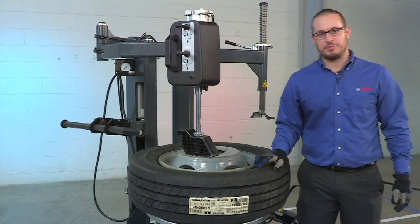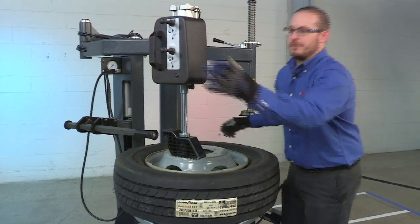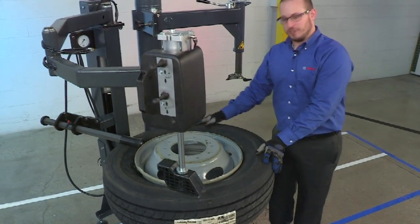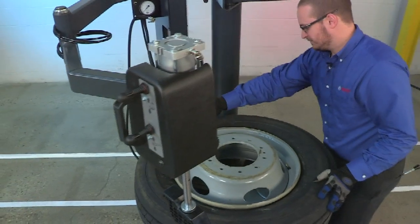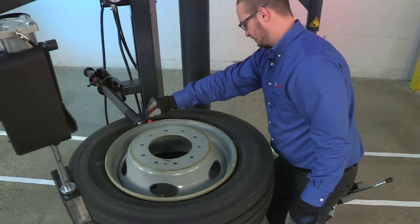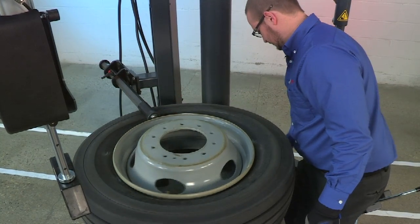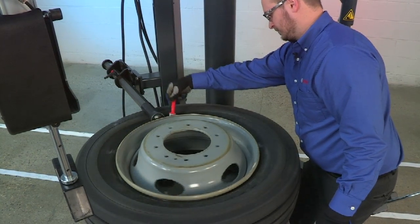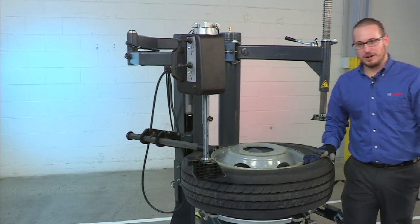The first step in the process is to pre-lube the tire and the rim. Make sure that we use a generous amount of lube. Now that the bead is properly lubricated,